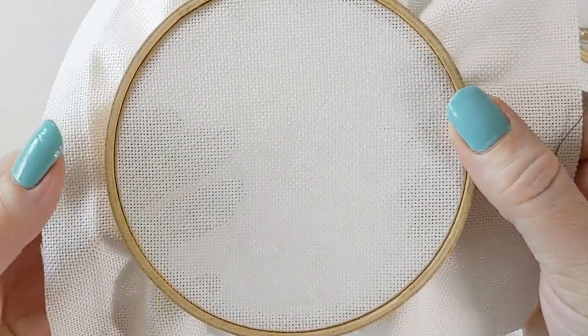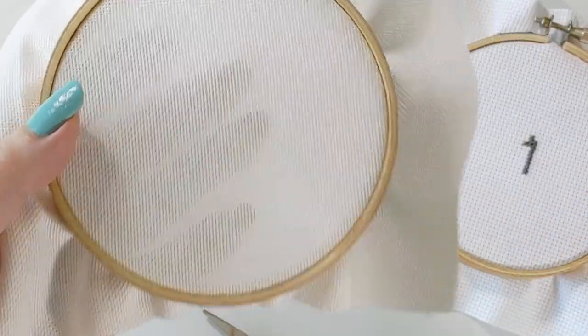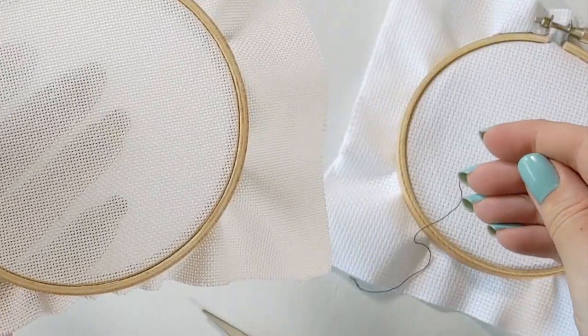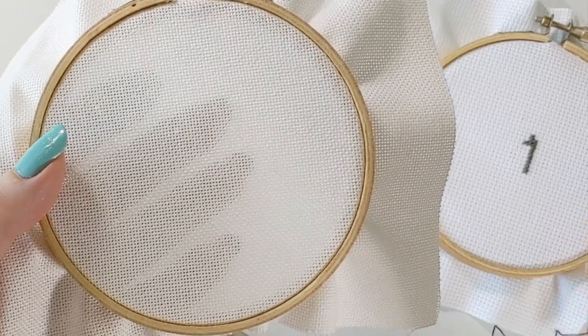And you're just like, why is this not working? Am I defective? What's wrong with me? Why is this not working when it works so well, and I obviously know how to stitch on Aida? So that's why I'm going to teach you how to do this.